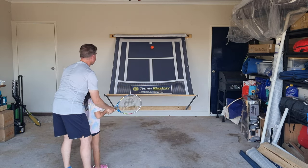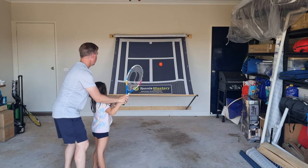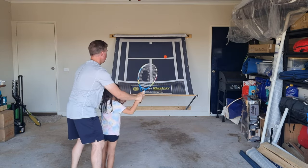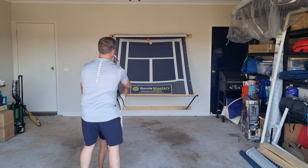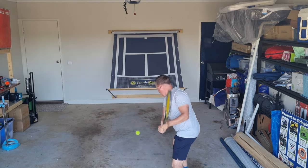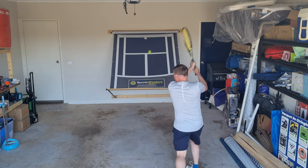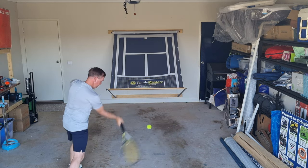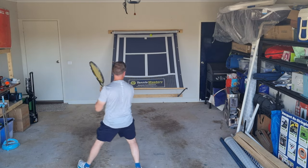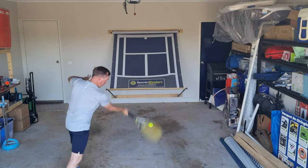It's pretty quiet and doesn't make much noise, so let's have a listen. You can use any colour ball — obviously the red, orange and green balls work perfectly fine and they make hardly any sound at all. You can also use a yellow ball too.